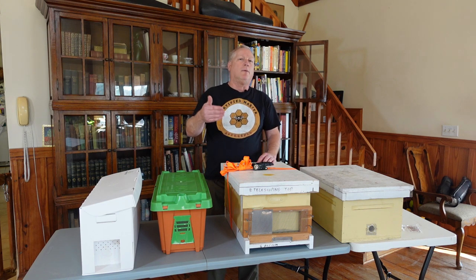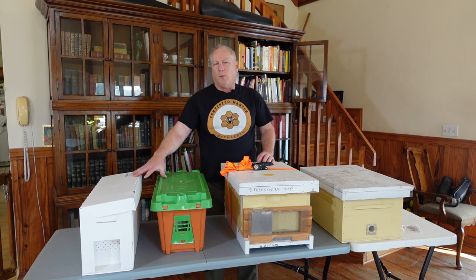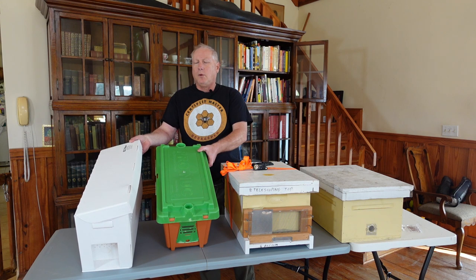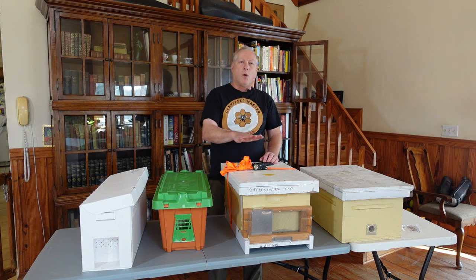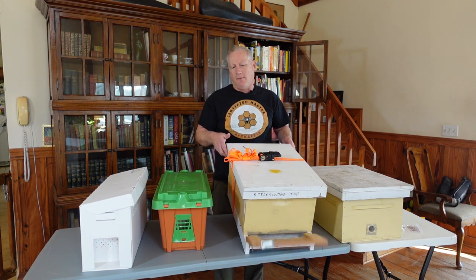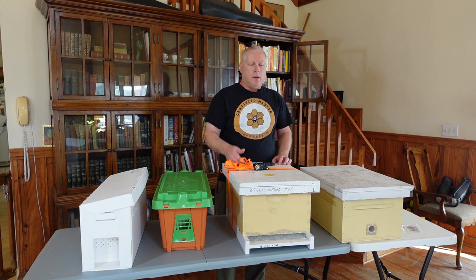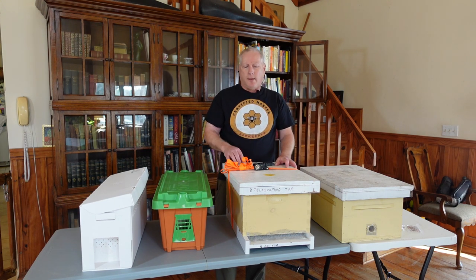The other thing they need is some kind of air. When you transport your bees, you can either use one of the pre-made nucleus transportation boxes that have built-in screens to provide air and keep the bees from escaping, or if you're using an existing box, you'll want a one-inch strap and some kind of screening in the front to keep the bees contained.